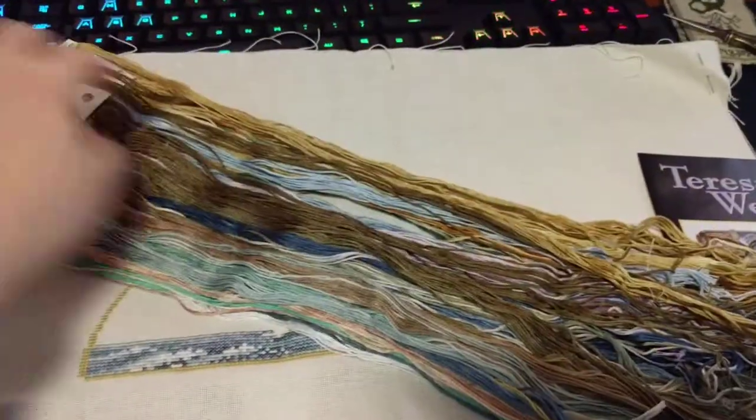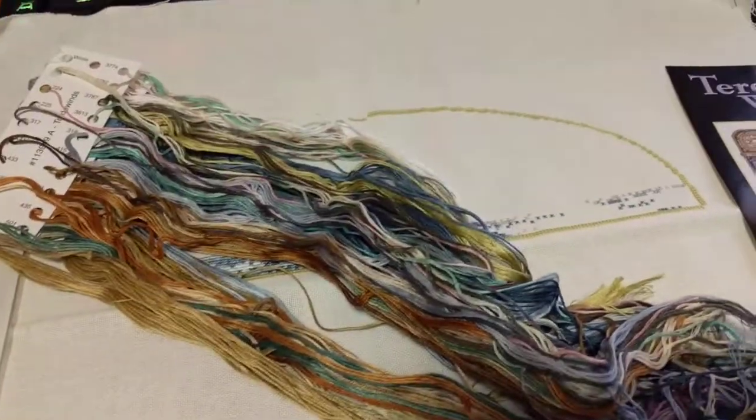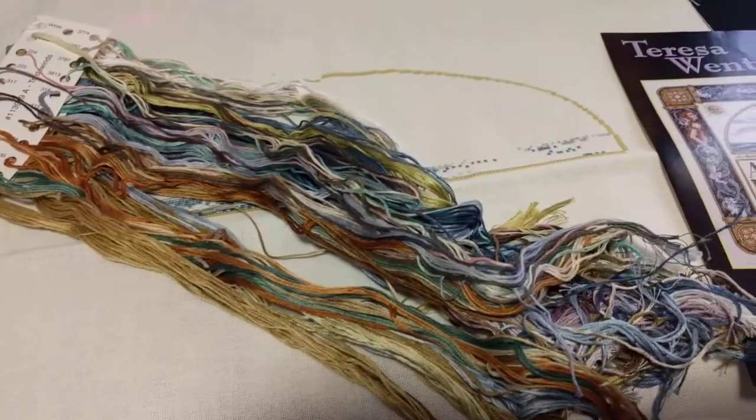I'll be working on this tonight. If you want to see a picture of my progress at the end of the night, I will post that on Instagram as I do almost every day. Alright guys, I hope you have a great stitchy day and I'll see you tomorrow. Bye!